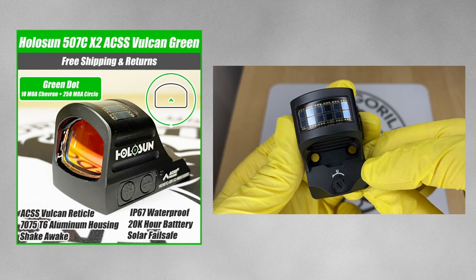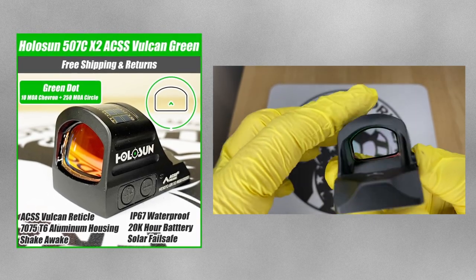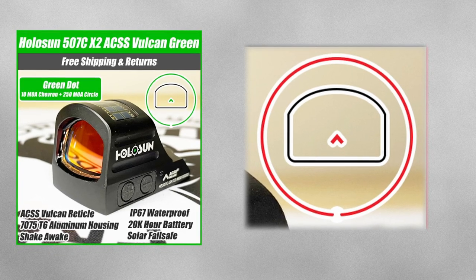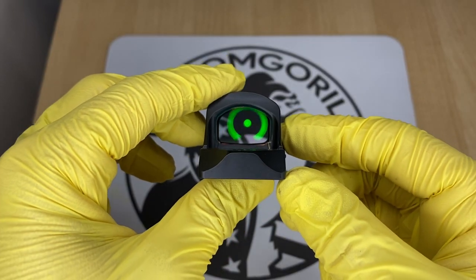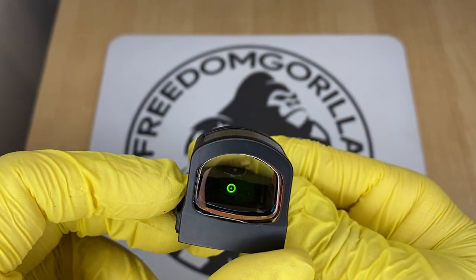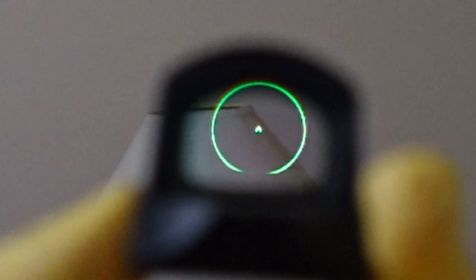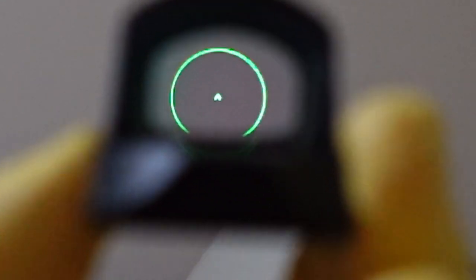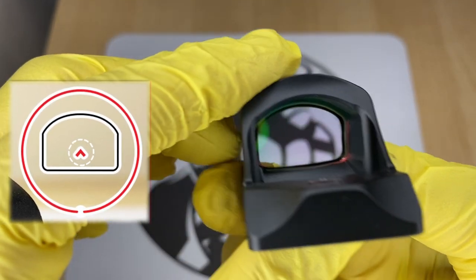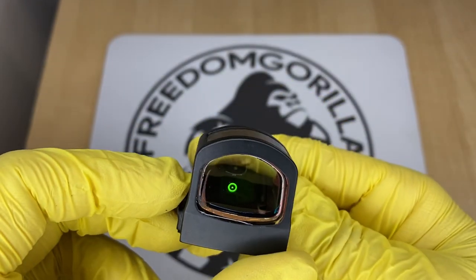The next optic we're gonna cover is the Holosun 507C ACSS Vulcan. This is a Holosun optic in collaboration with Primary Arms. It has a 10 MOA chevron in the center and a really large 250 MOA outer ring. This outer ring is not visible when you have the chevron centered — its purpose is to help you find the dot when drawing the gun. That outer ring helps you adjust the optic so you can see the chevron; it's almost like an aim assist. The only downside is the battery life is a little shorter than the other optics we cover, but if that doesn't bother you, this is a fantastic choice.